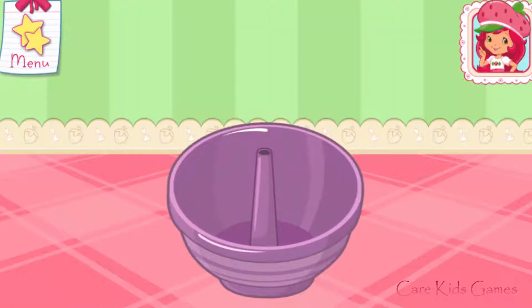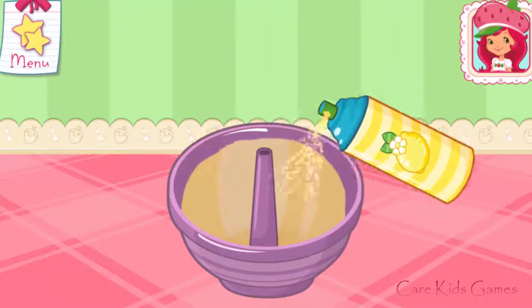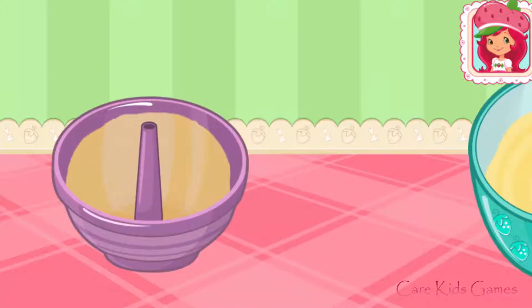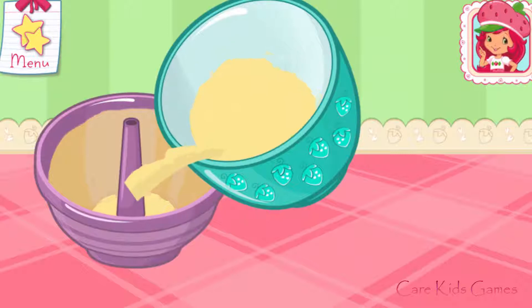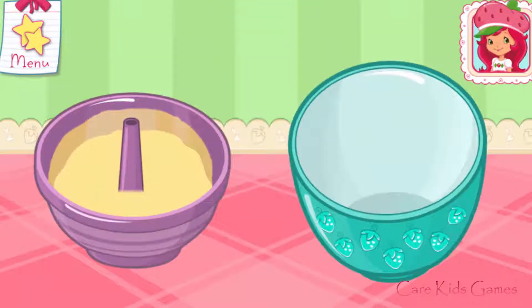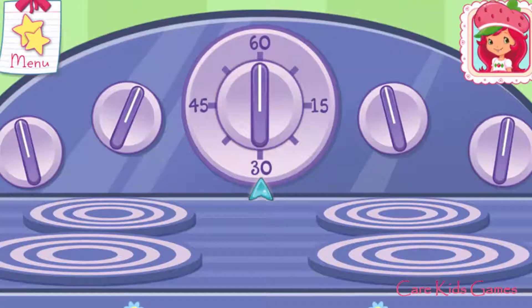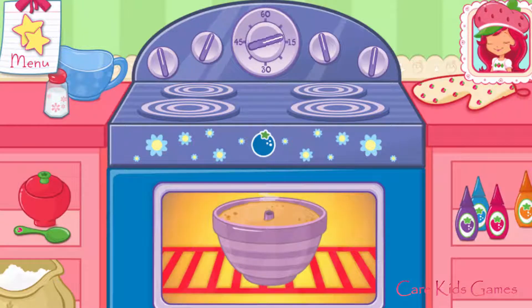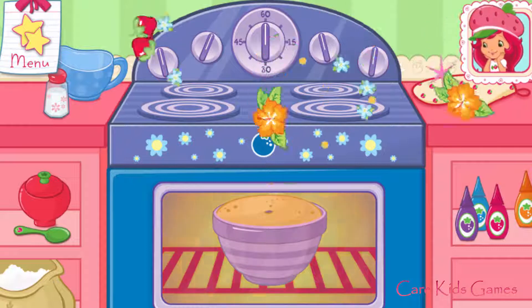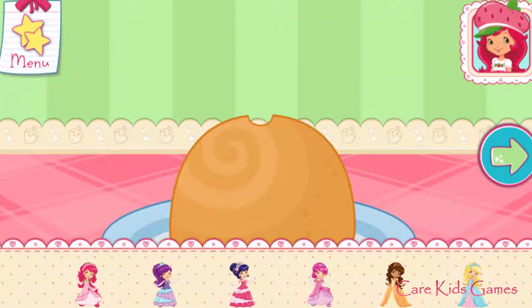Lemon Meringue's cooking spray is quick and easy! Now let's grease the cake mold. Slowly pour the mixture into the mold — just tilt the screen to pour! Choose your favorite princess doll to place into the cake.